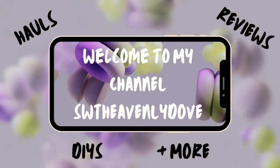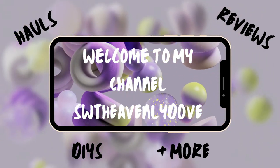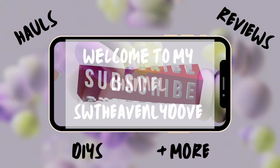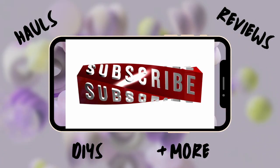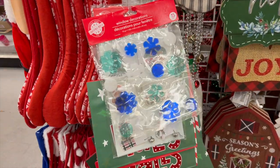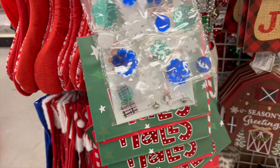Hello and welcome, new and old subscribers. If you are a visitor, subscribe now, and if this is your first time, I'm thrilled that you're here. Let's get this solar tree haul started — we just have more Christmas items.